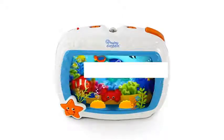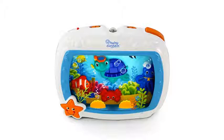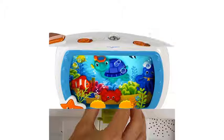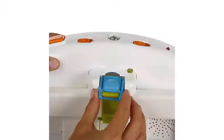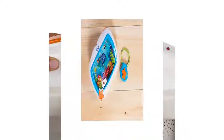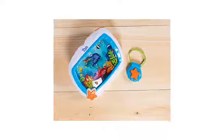The Baby Einstein Sea Dream Soother doubles as a crib toy and a baby sound machine. You can choose between four different operating modes that provide different combinations of music, sounds, underwater lights, and sea life in motion. The familiar Baby Einstein Neptune characters on the aquarium display move to entertain your baby as he falls asleep.